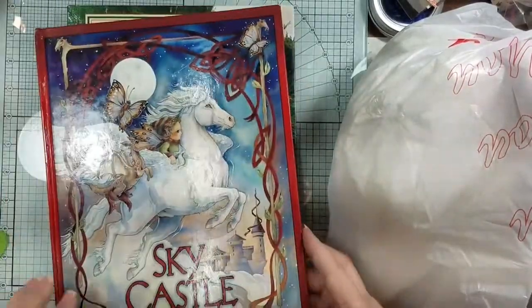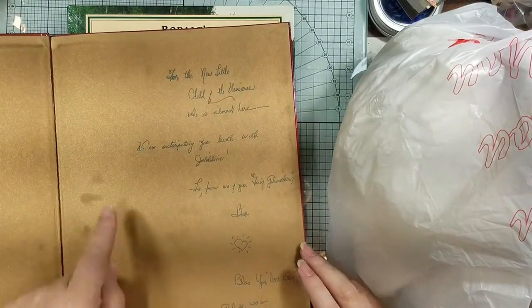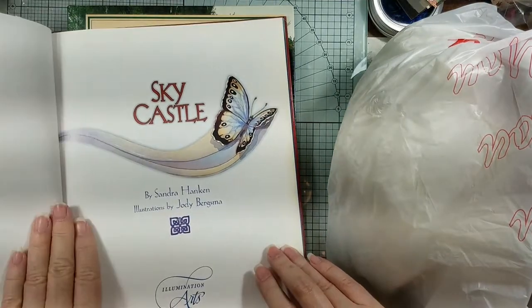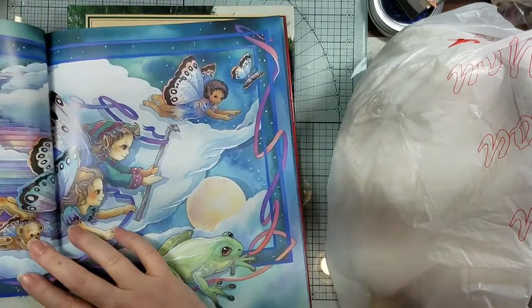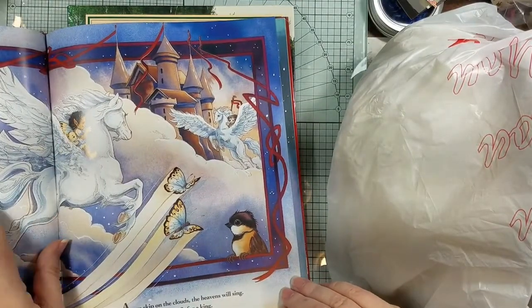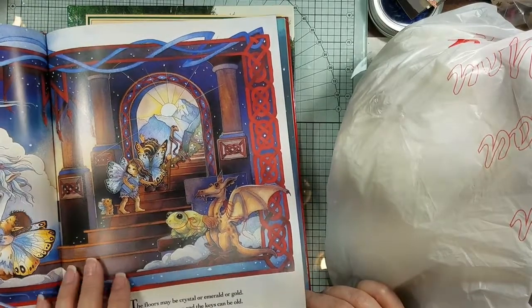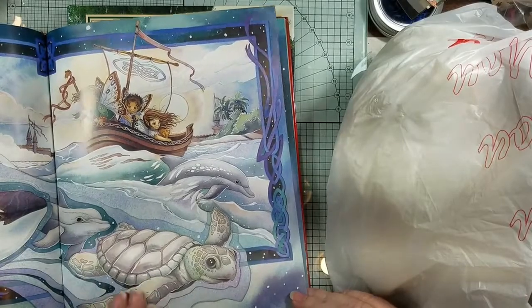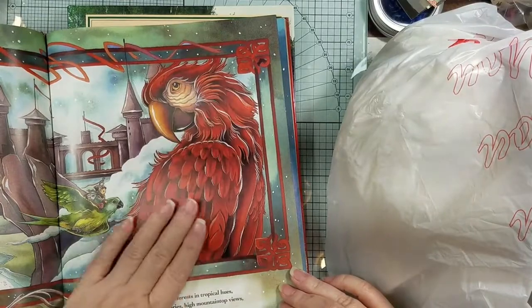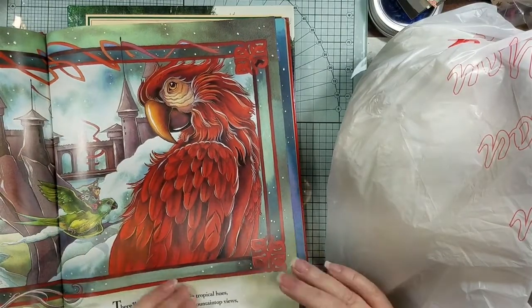This one is actually a fairy book — somebody wrote in it, which I felt bad about. But look at these illustrations — are they not going to be the sweetest things to go in our little fairy book? Sometimes I feel bad taking books apart, but look at how pretty that red bird is — it could even go in a bird journal.